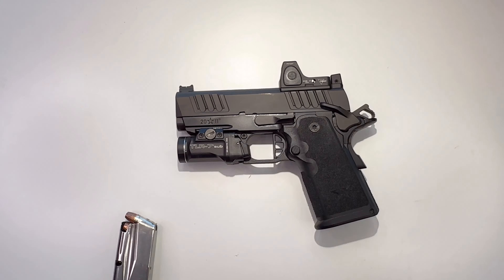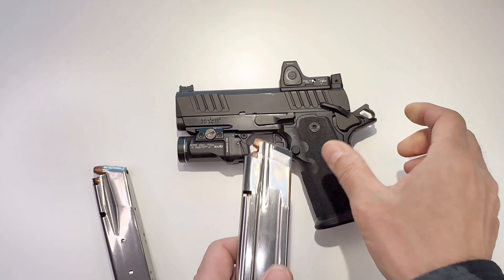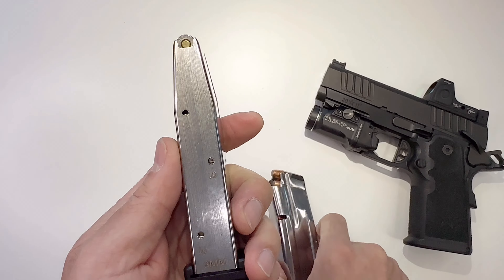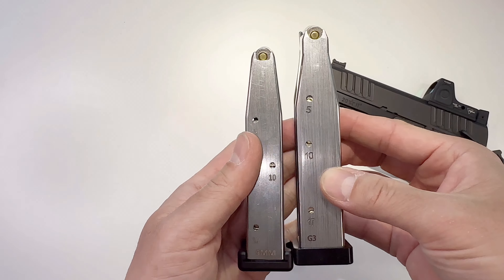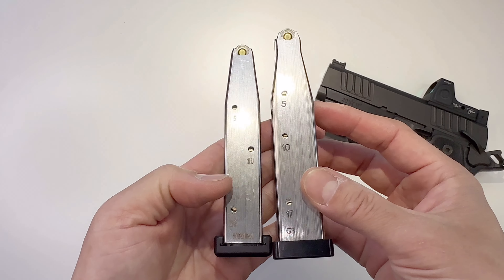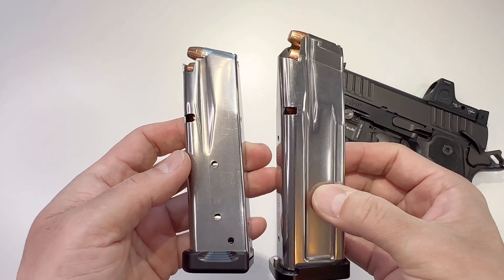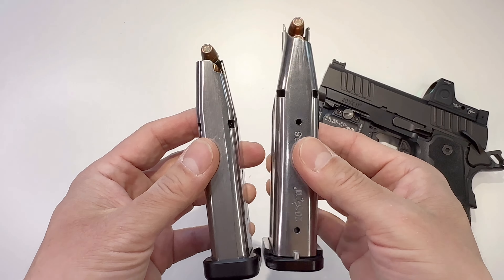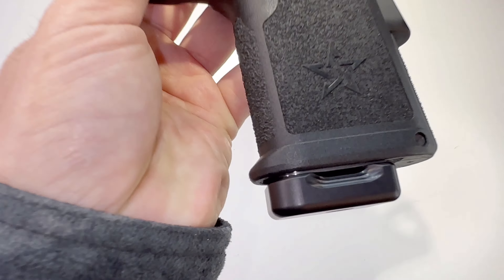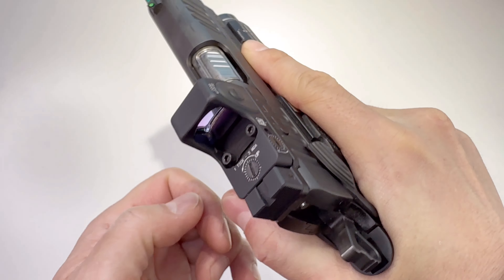You cannot use full-size Staccato magazines in this gun — they don't even fit. They made a special dedicated magazine that is thinner, yet still fits 16 nine-millimeter rounds. You can see the difference: it's much thinner and smaller but carries a lot — 16 rounds in a small gun like this. It also has a grip design right here to help pull it out. Just a beautiful gun.